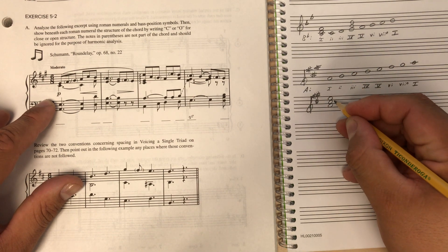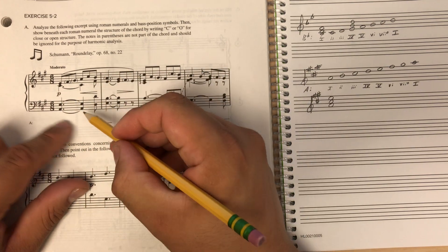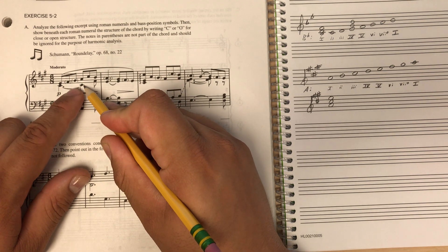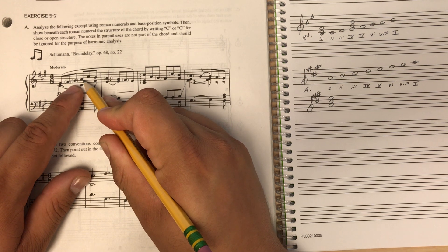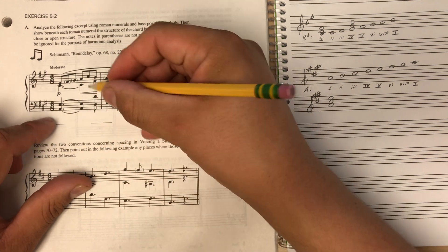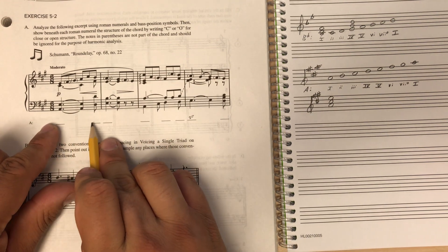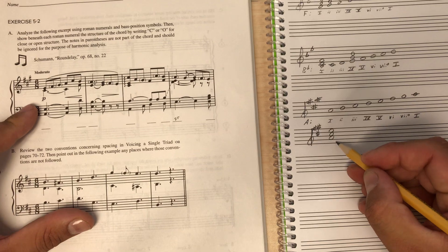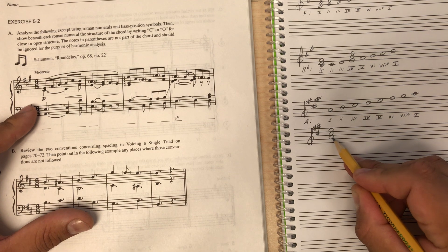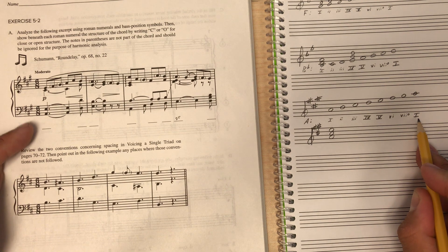So far I have an A, a C sharp, and an E. We're not counting the F or the G because they're in parentheses. There's another A, another E, another C sharp, another A, and another C sharp — those are all the notes in the chord up to the next blank. Now that I've taken inventory I can see this is an A chord, because it's stacked like a snowman.